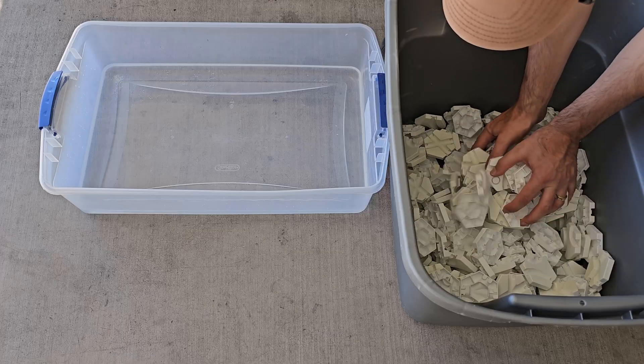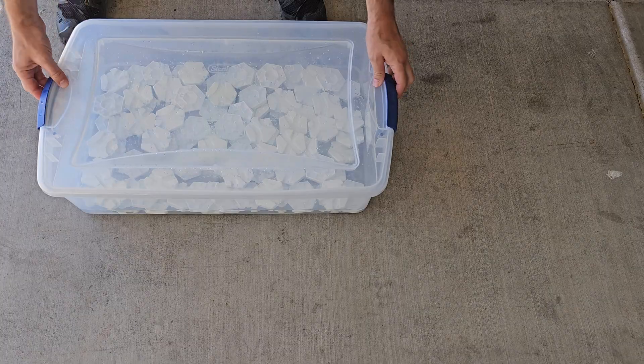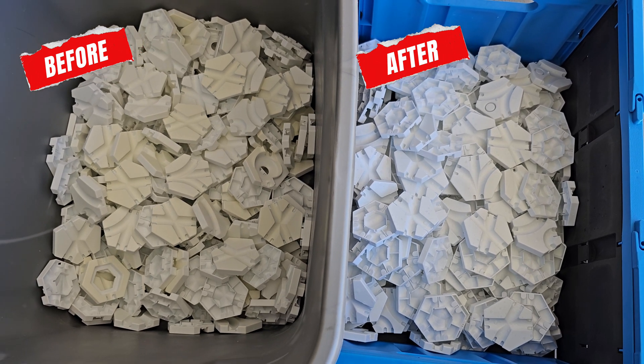The great thing about this method is the hydrogen peroxide solution can be used over and over again. I re-whitened batch after batch using the same solution until I had an entire container of GraviTrax tiles white again.